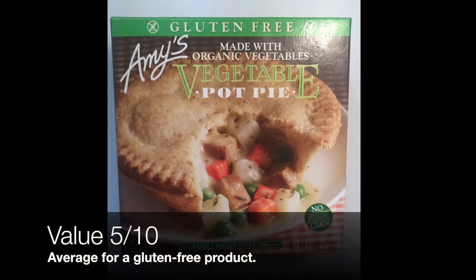I'm thinking it's time for some pot pie — specifically, Amy's Vegetable Gluten-Free Pot Pie. I bought this package for about $4.70, which is a little costly compared to most other pot pies, especially ones that are gluten-filled.